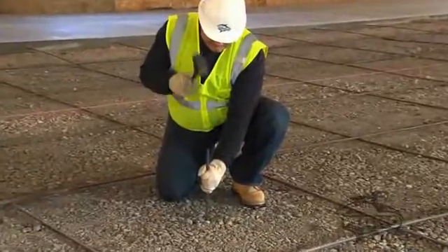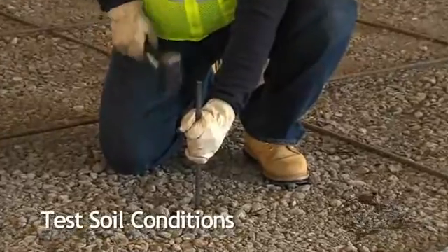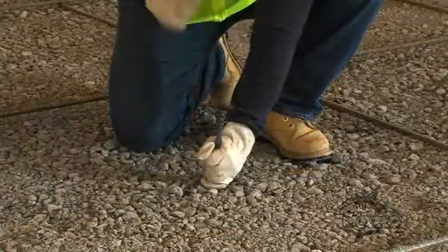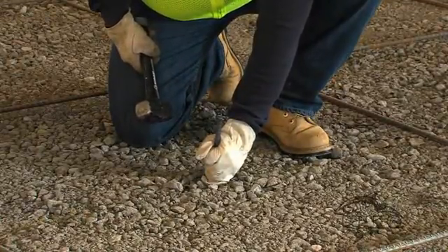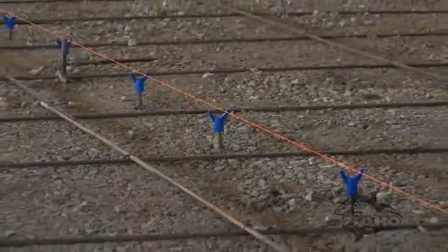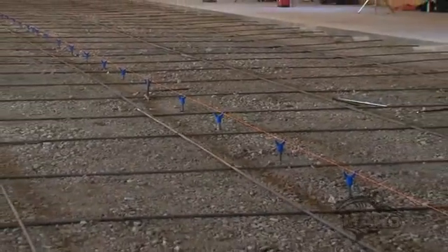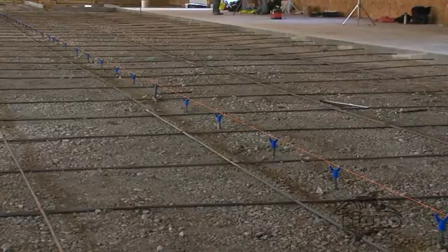Before you start using Mako screed supports, it's important to test the soil conditions. The outcome of this test will help determine the length of the mounting structure. A firmer subgrade may require a shorter mounting structure, whereas a sandy or loamy soil may require a longer mounting structure for proper stability. The spacing between screed support locations will be dependent on your test results. Soil type, mounting structure, weight of your screed, and length of your screed pipe may all be contributing factors.